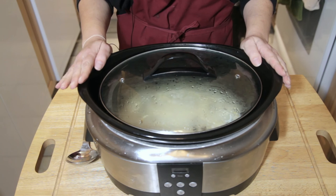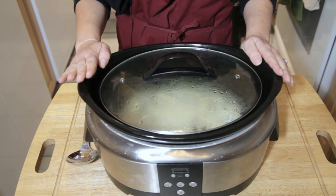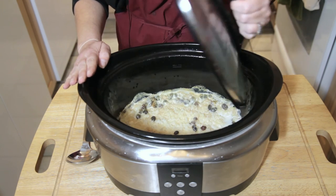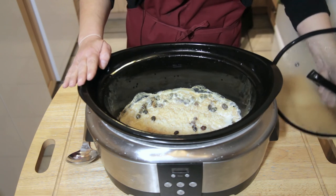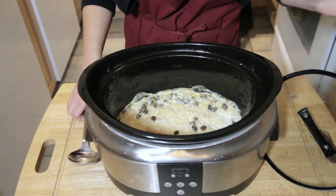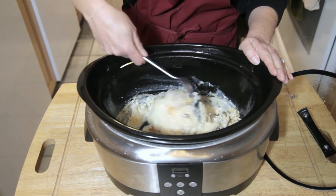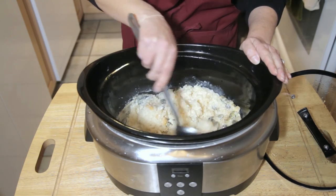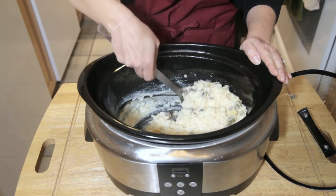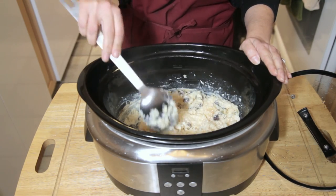So our rice pudding cooked for two and a half hours on high in the slow cooker and then it rested without heat for forty minutes. When you open that up, this is what you're going to see. All you need to do is give it a stir and combine all of your ingredients, and you end up with this beautiful, smooth, sweet rice pudding.